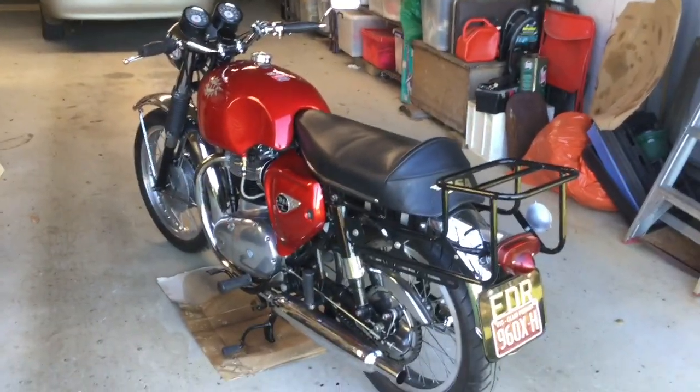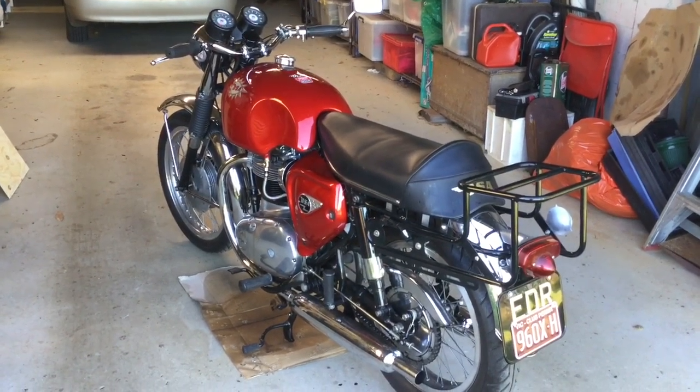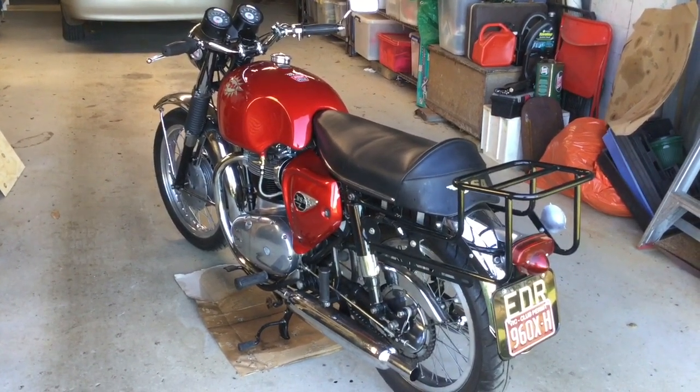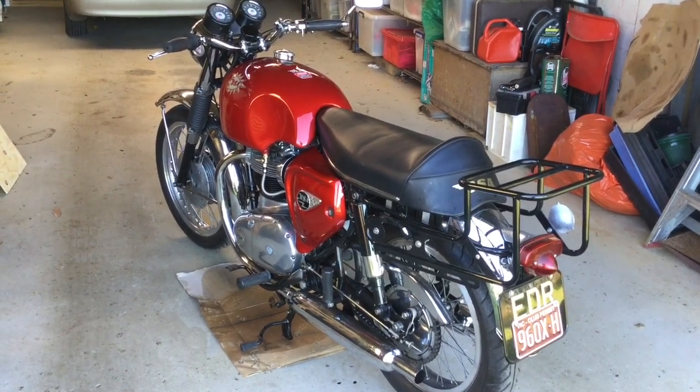And there it is. It's got a Craven top box set on it. The top box is not fitted at the moment, but it's useful for carrying things.